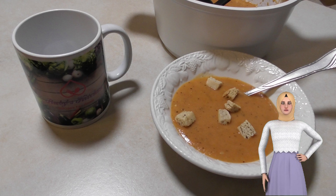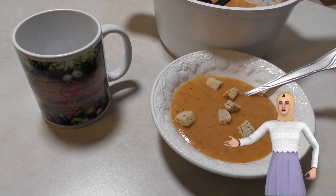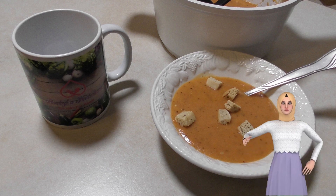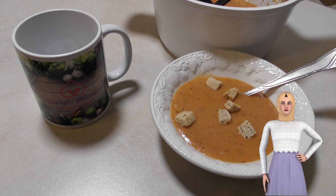Welcome to our tutorial on how to make homemade tomato soup. In this video, we'll show you step-by-step how to create a delicious and comforting bowl of tomato soup using fresh tomatoes and a few simple ingredients. Whether you're looking for a quick lunchtime meal or a hearty dinner option, this tomato soup recipe is sure to satisfy you. So let's get started.